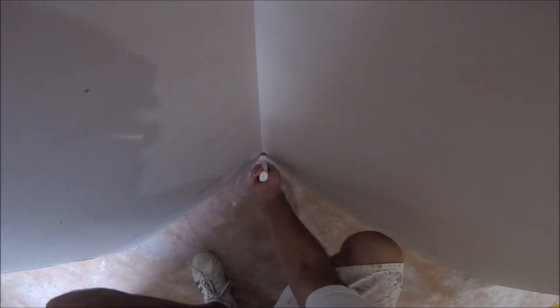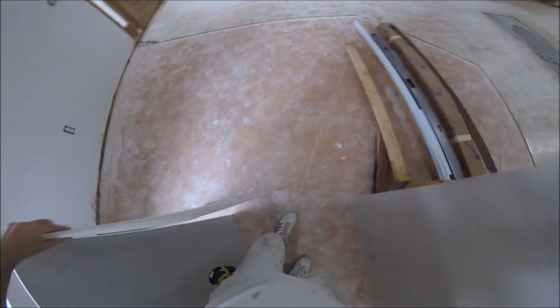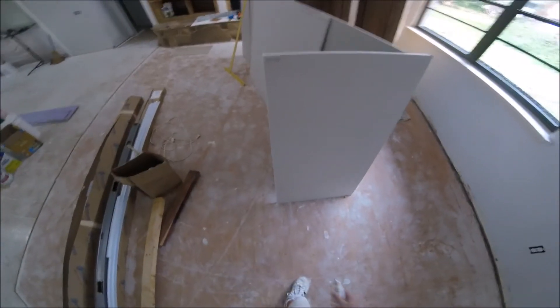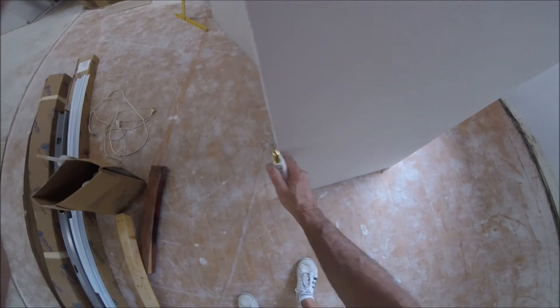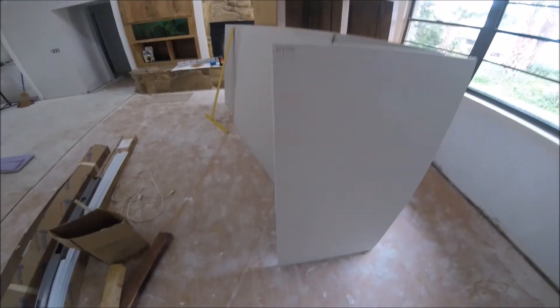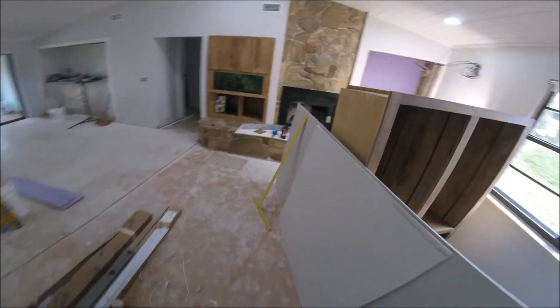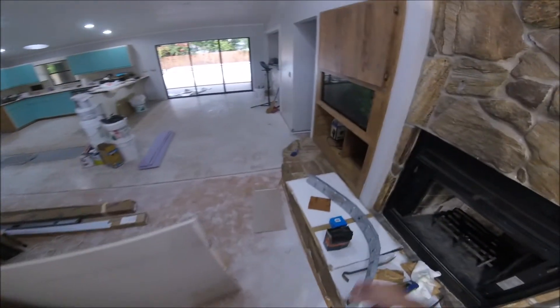Just that simple — a lot of people struggle with five-eighths, but you don't have to. You just have to know how to cut it. Lifting it is a whole other story. There's the cut — pretty straight. There's the factory edge, which is always straight, and there's the cut edge I just made. That's your tip: how to cut five-eighths inch drywall quick and easy.